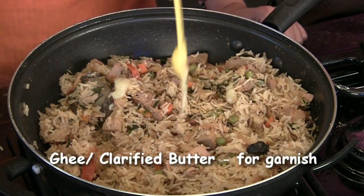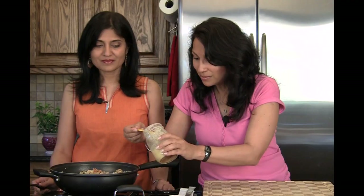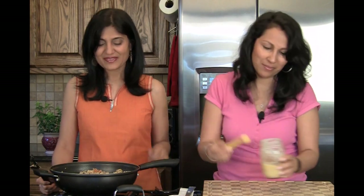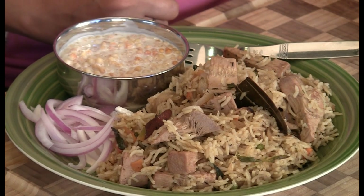The last thing to do is put some ghee on top — just a little bit — to give it that extra authentic, tasty flavor. That little kick you need! We're going to cover this and let it rest for a couple of minutes to let all the flavors come together, and then it'll be ready to serve. Excellent — lunch time!